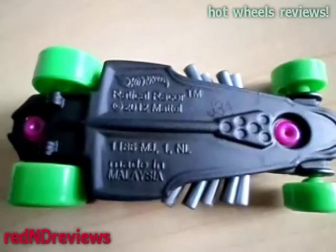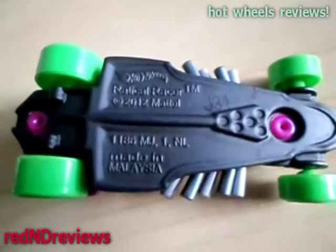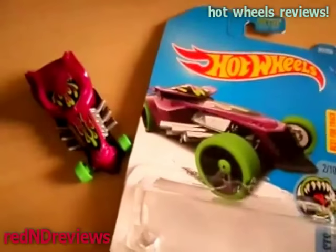It says right here it came out in 2012, so I don't know what this was still doing at the store, because it is 2017.